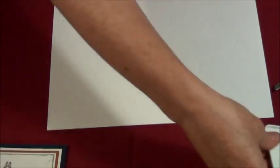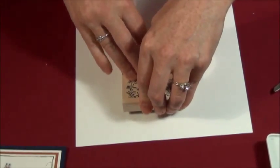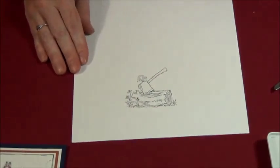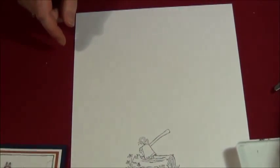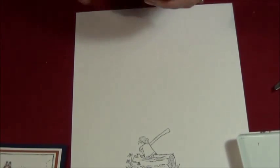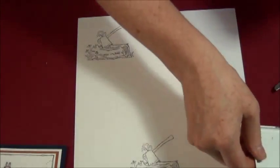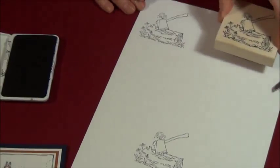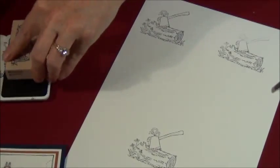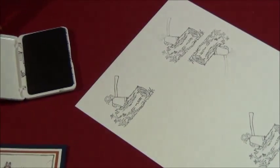I am going to take my log and hatchet, turn my paper this way again, and stamp it down. There is my log and hatchet. Now for the extra ones, I'm going to take and stamp a good solid one again. This time when I ink it, I am only going to worry about inking the log part. I'll do that a couple times — you will get a little residue of hatchet in the shadow of the stamping, but I really do not need to ink the hatchet. So there I have a couple logs.